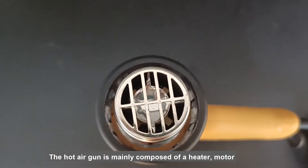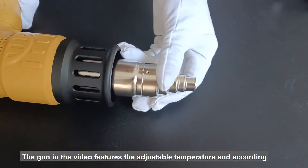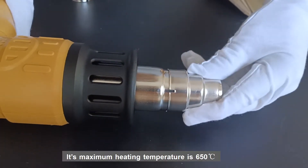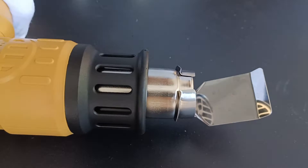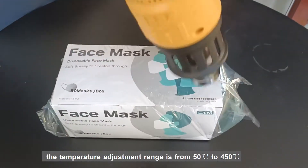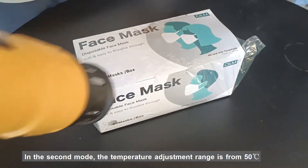The hot air gun is mainly composed of a heater, motor, temperature sensor, PCB, and enclosure. The gun in this video features adjustable temperature and airflow. Its maximum heating temperature is 650 degrees Celsius. In the first mode, the temperature adjustment range is from 50 to 450 degrees Celsius.